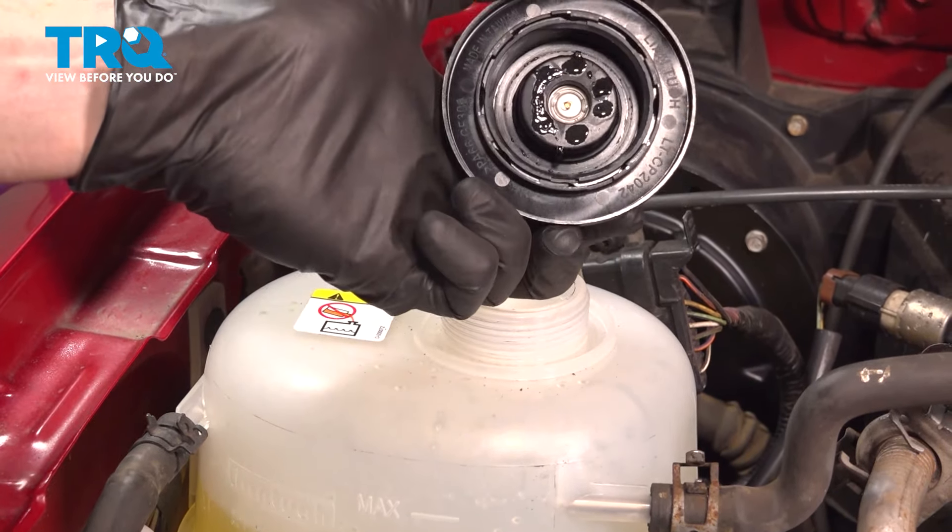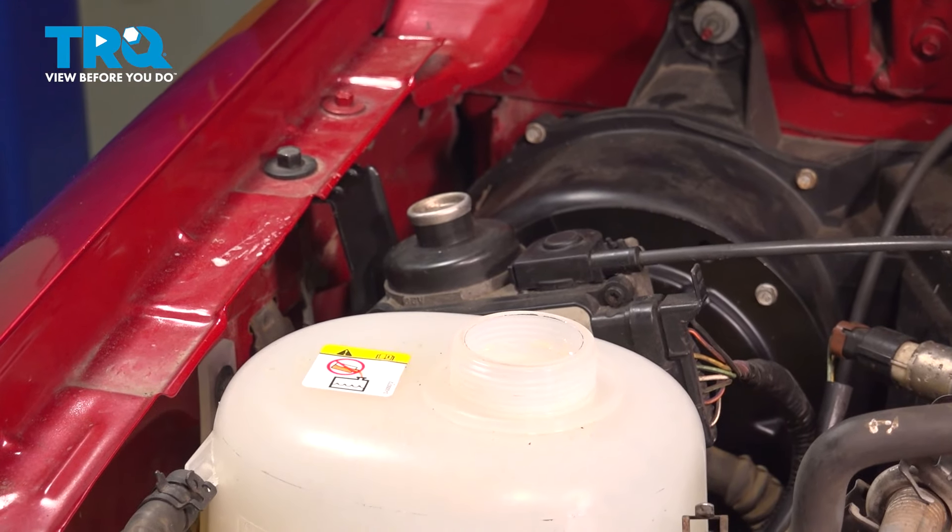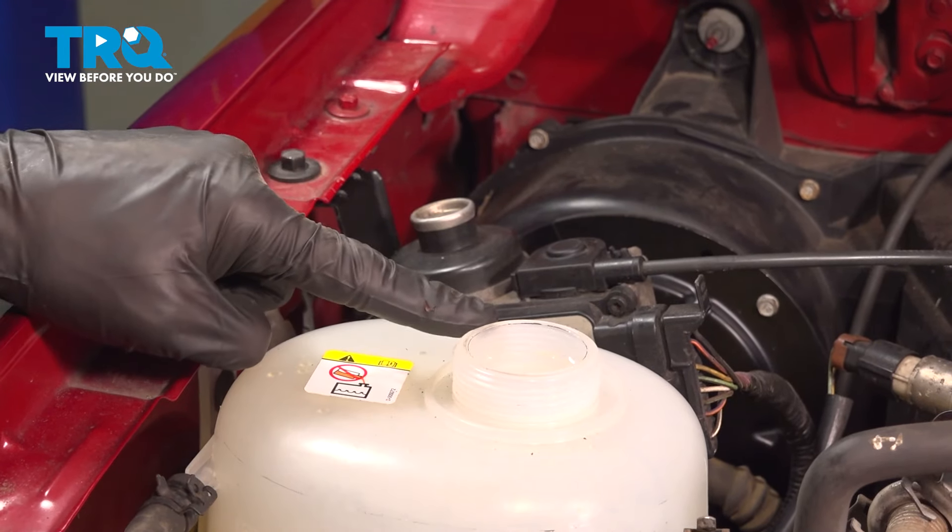Let's go ahead and turn that counter clockwise and remove it. Once you've done so, give the coolant reservoir a quick inspection.